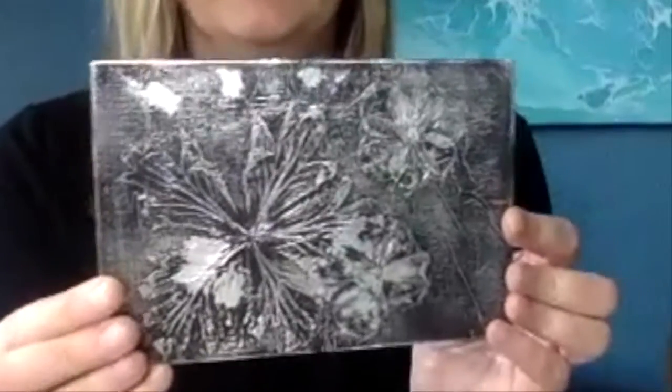This is what our project will look like. So you can see we're going to take a bunch of nature items and put them on a canvas board, cover them with foil, paint them, and then rub the paint off when it's dry.